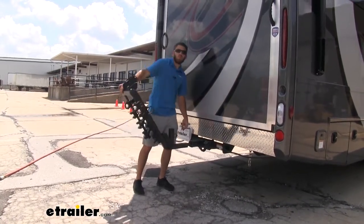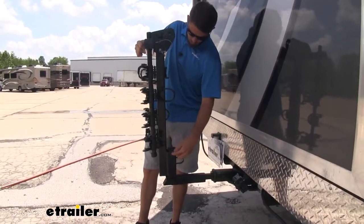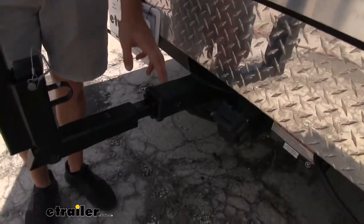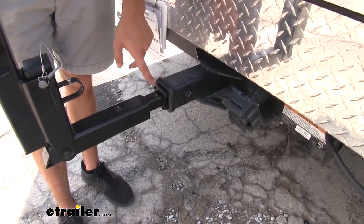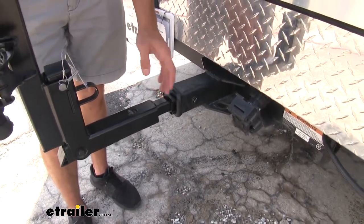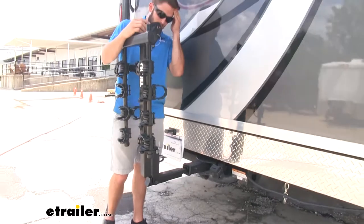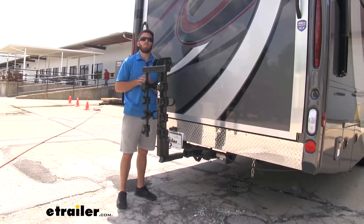Now we'll tilt it back up — just pull it and then replace the pin. Let's come out and see how it attaches to our hitch. We're going to have a two-inch by two-inch hitch receiver on the Outlaw. But if you have another vehicle where you want to use this Hitching Post Pro, you can remove the sleeve if it has an inch-and-a-quarter hitch, and that'll make the shank compatible. We also have an anti-rattle bolt right here — tighten that down and it takes away the shake and play, which is really handy for those long road trips with your motor coach.